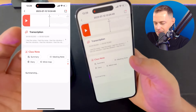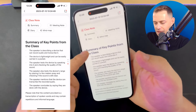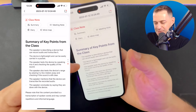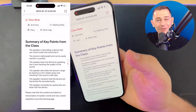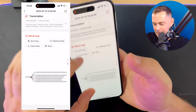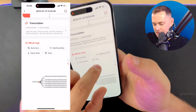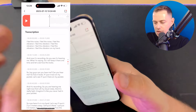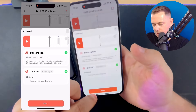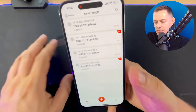It's trying to summarize what I said in the audio and it keeps all the key points — that's amazing. 'The speaker is describing a device that can record audio and transcribe it.' Let's see the mind map — wow, 'Testing the recording and transcription capabilities.' Key points are shown on the map. I can also share this with friends, share on WhatsApp, and share the audio file as well.